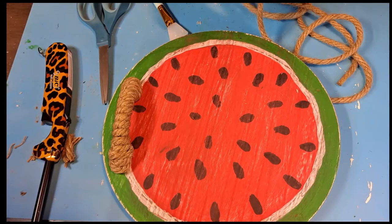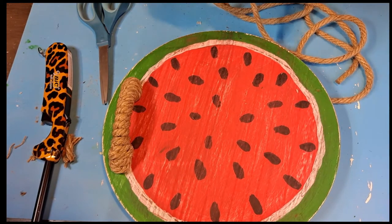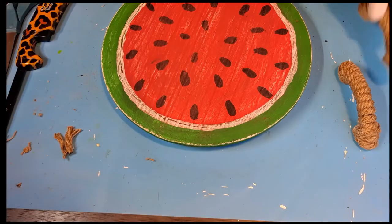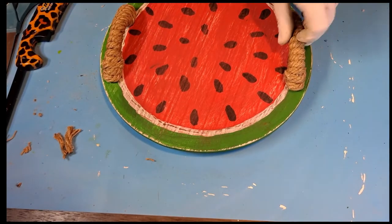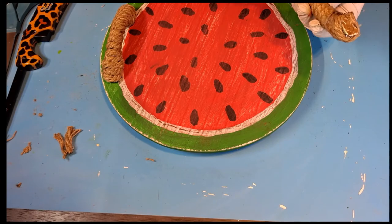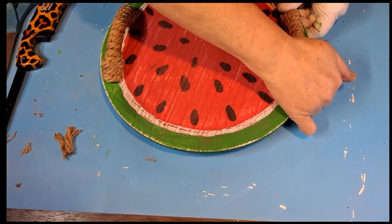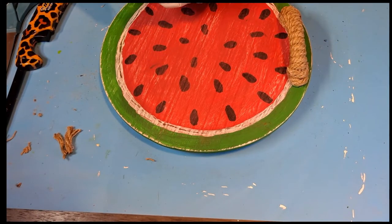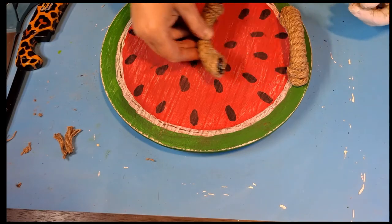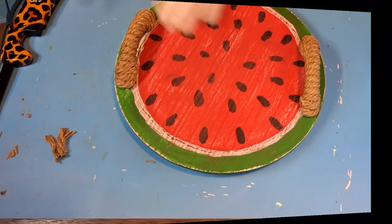I picked up these two handles at Walmart a while back on clearance. I took some hot glue and nautical rope from the Dollar Tree, wrapped them, and now I'm going to glue them to either side of the watermelon. You can use the screws if you want more support, but mine is going to be more for decorative purposes so I used hot glue instead.